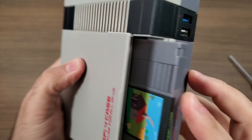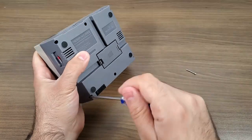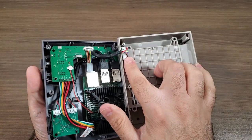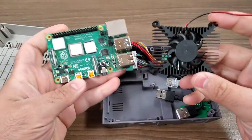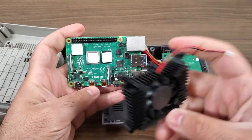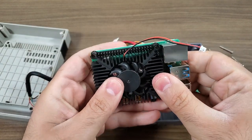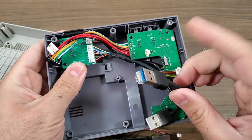Now we're going to go ahead and disassemble this thing. Once it's disassembled and you take a peek inside, you're going to notice there is actually a substantial fan in here, included in the kit. So you're getting a really nice high-quality fan as well as the thermal pads you're going to need for all the different chips on the Raspberry Pi 4 to keep things cool. Not only is this case really cool and very functional, but it does have a really good active cooling system.